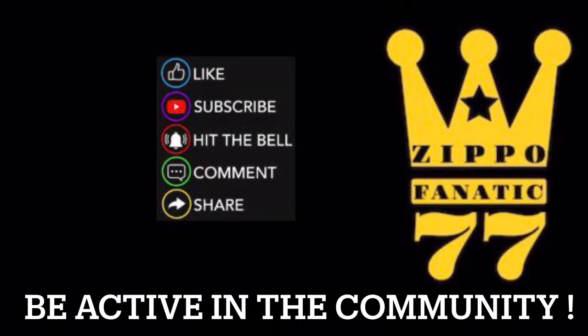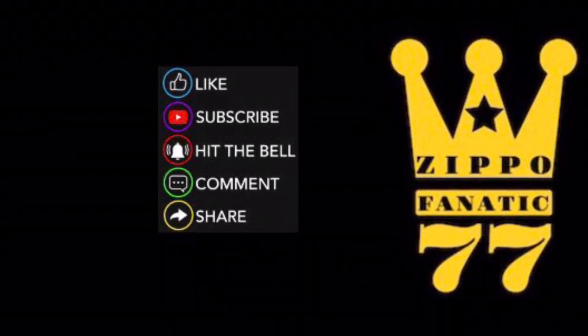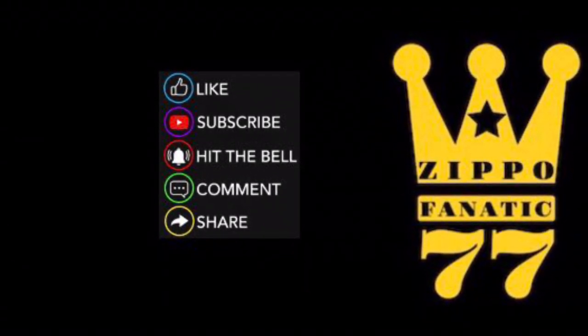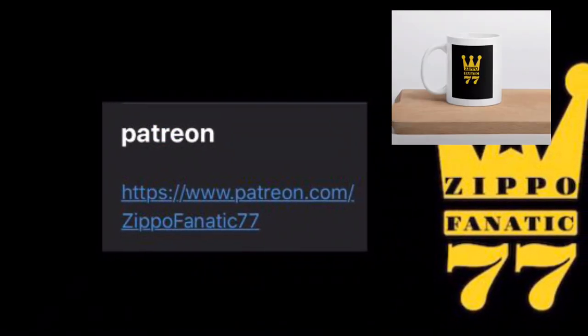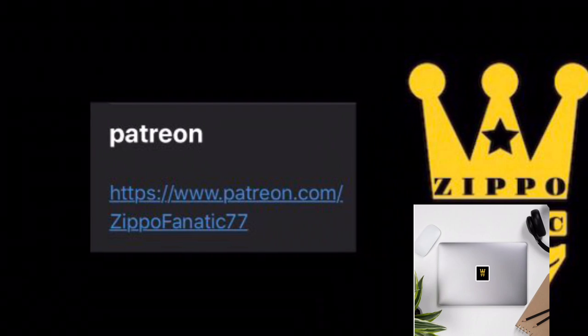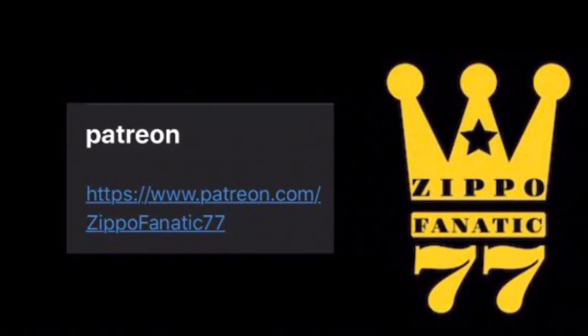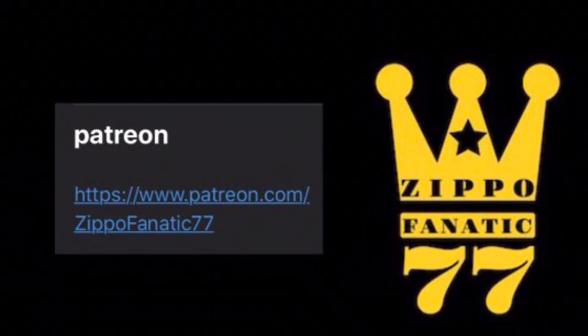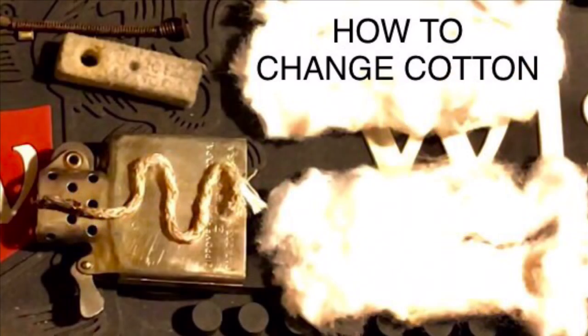Remember to like, subscribe, hit the bell, comment, and share — everything you do helps the channel. Hit the bell if you want to be part of the live streams where I give away stickers on Fridays. Also check out Patreon if you want to get a mug, sticker, tote bag, or anything to help out the channel — there's a link in the description.